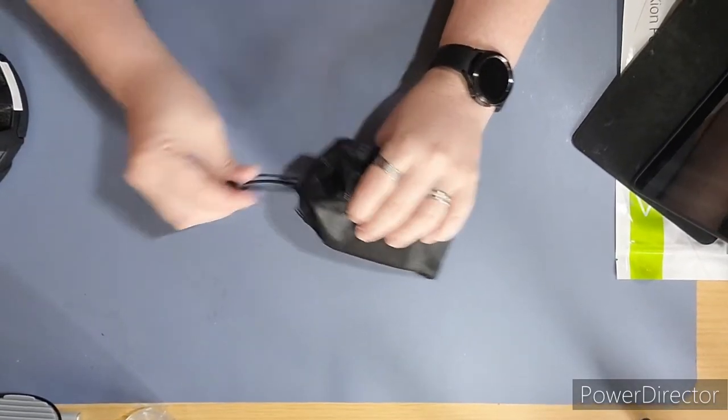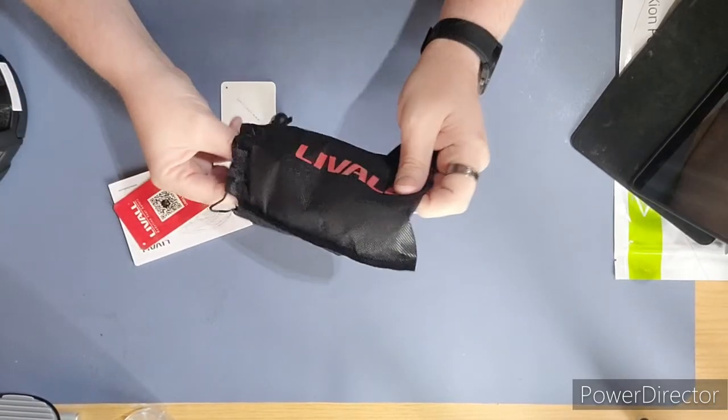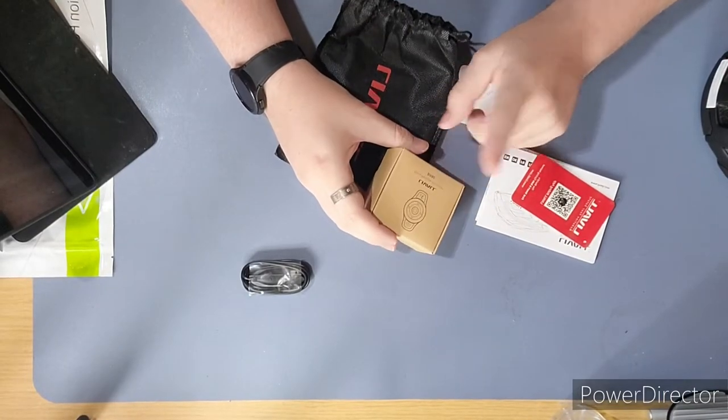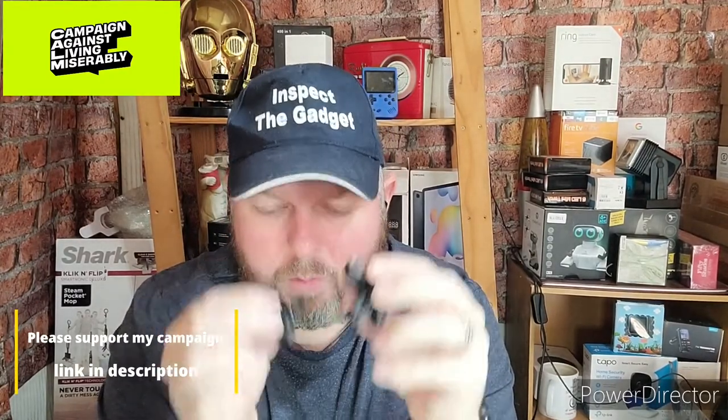In the bag we've got a charging cable, the Bling remote controller so you can do indicators, the QR code so you can download the app, some quick start guides, and a warranty card — keep that one safe. There's also a quick start guide for the remote, and the Ollie attachment that sticks onto your bike — we'll come to that in a minute.